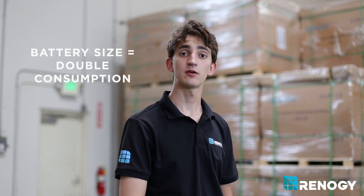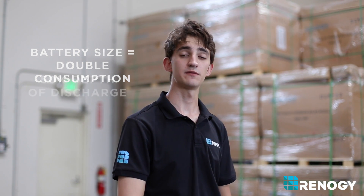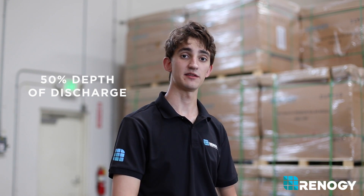Batteries either come as generally 6 volt or 12 volt, and most RV and boat applications use a 12 volt battery bank. To ensure you get the most out of your battery, we recommend that you size your battery according to double of what your energy consumption is. This ensures that you never draw below 50% of your battery's total capacity and guarantees a long lifespan of the battery.